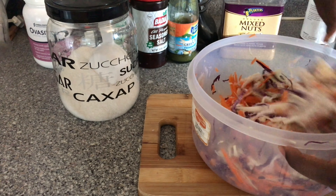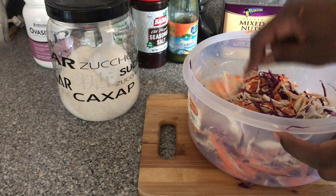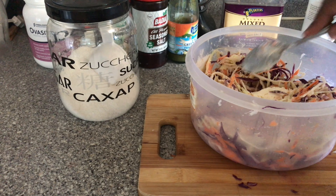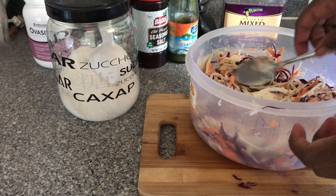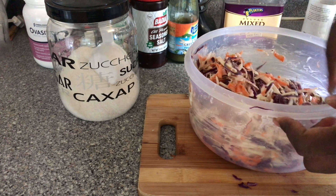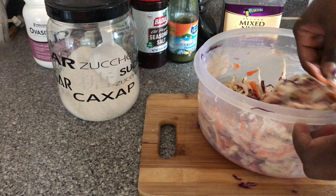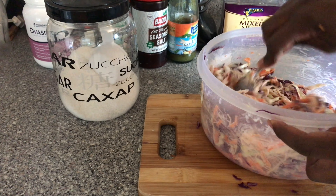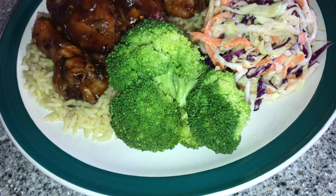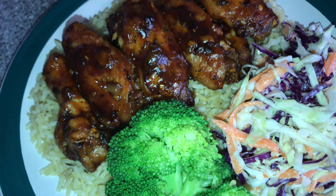I actually need to add a bit more mayo — let me see how it comes out. I'm going to go in with just a little bit more. And here we have it — feast your eyes on this very simple budget-friendly lunch!